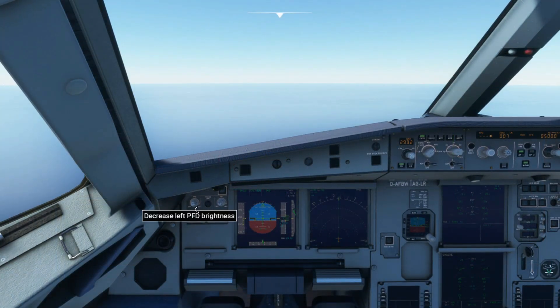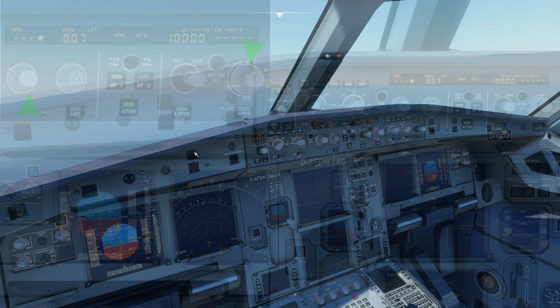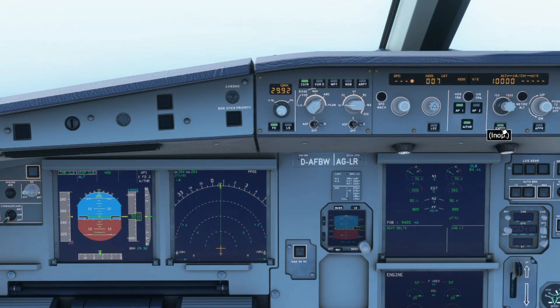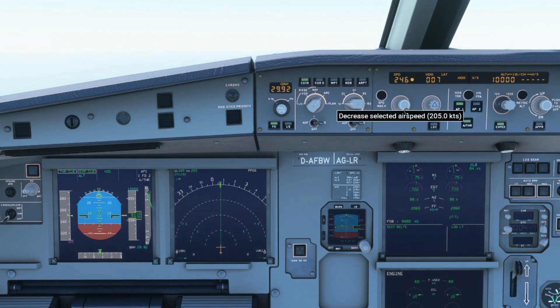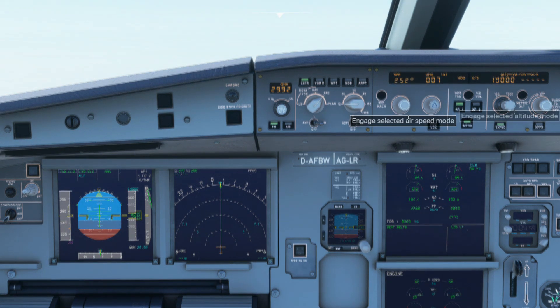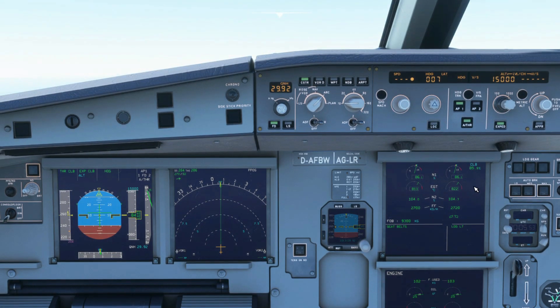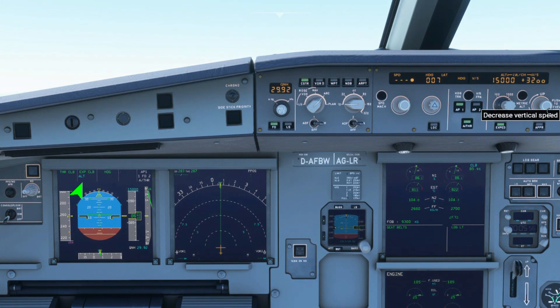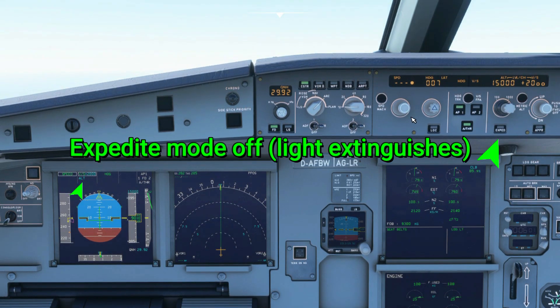If you accidentally press the expedite button, you can override it by selecting a new vertical mode or choosing a selected speed. On the A321X, the only way to override the expedite button is to change the vertical speed. If you used the selected speed method alone, it would keep the mode on max speed. So change your VS to any lower rate of climb and it will override the expedite mode, then you can change the selected speed as needed.